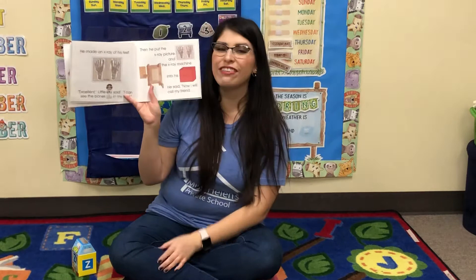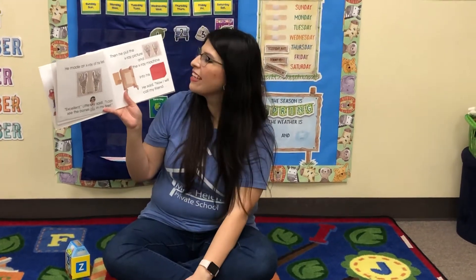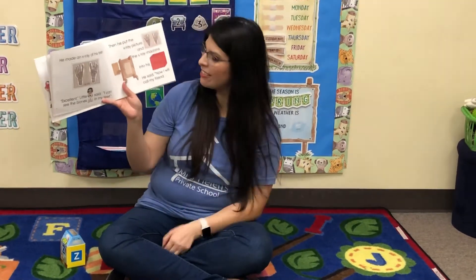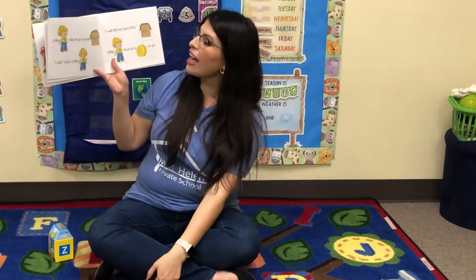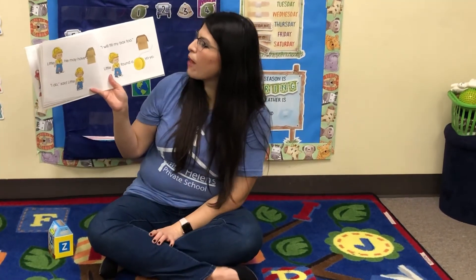He put the X-ray picture into his box. He made an X-ray of his feet. Excellent, Little X said. I can see the bones in my feet. Then he put the X-ray picture and the X-ray machine into his box. He said, now I will call my friend. Little Y — he may have a box. I do, said Little Y. I will fill my box, too.